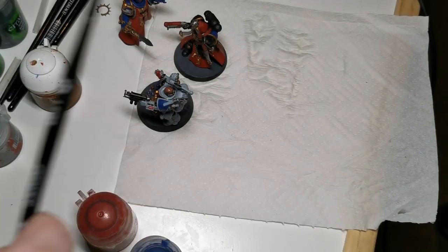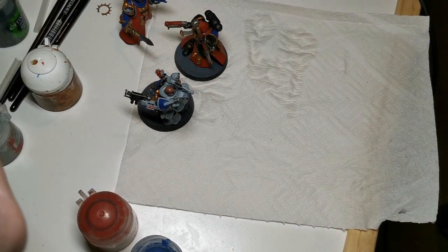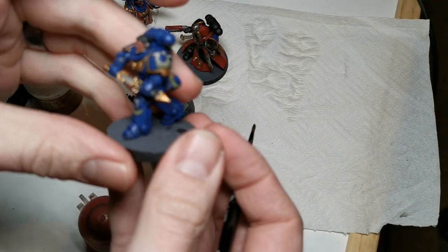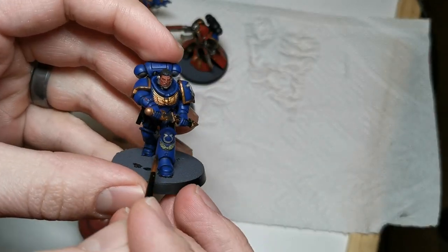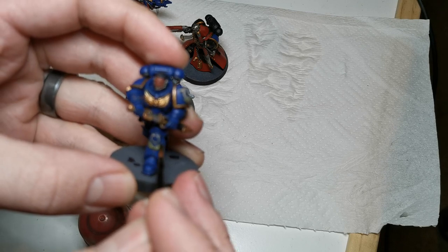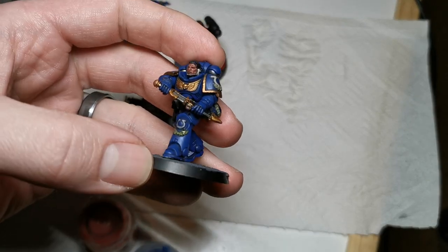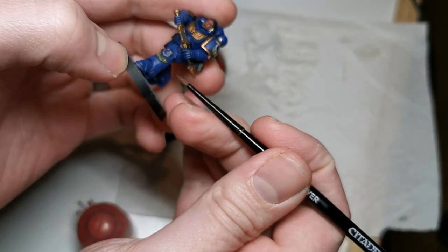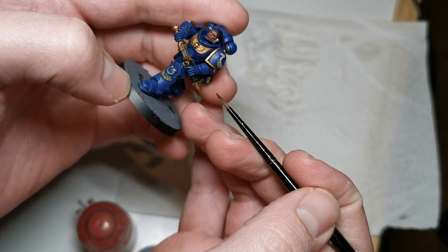Then you want to move over to Ogryn Camo Shade — give that a good shake. You want to grab your Lieutenant Calcius; we haven't seen this model for a little while. Any green details that are chipped, just touch them up, but you can see this one hasn't been chipped at all. So I'll just lightly put a layer of Ogryn Camo Shade on there. It really helps to make that green pop. And if you put too much or make a mistake, just rinse your brush off, dry the worst of the water, and soak it up with a clean brush.